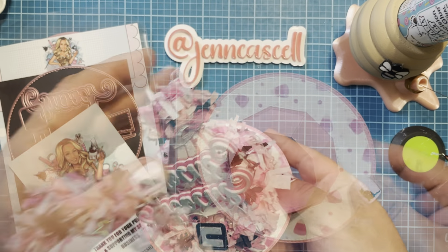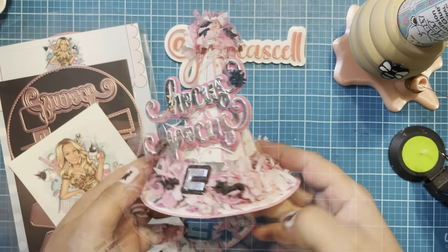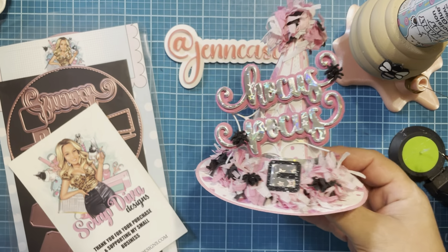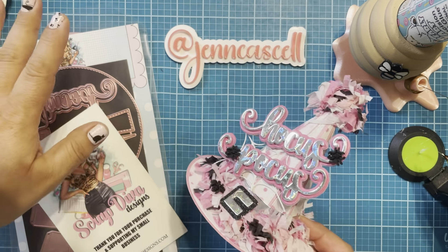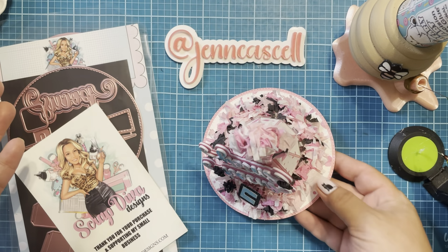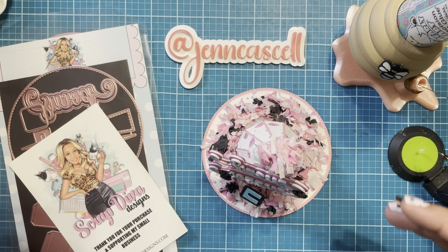If you have not signed up for her email list, do it. There are so many cool design team projects that are listed in the email. It has links to all of the video tutorials. It's a wealth of info, so make sure you sign up for that. Also, if I've inspired you in any way, please feel free to use my coupon code GENTEN for 10% off your purchase at the shop.